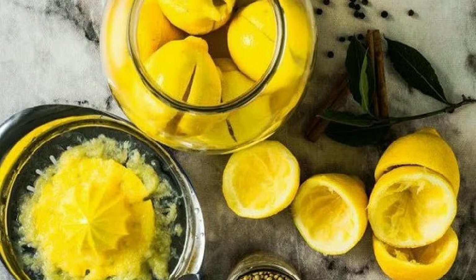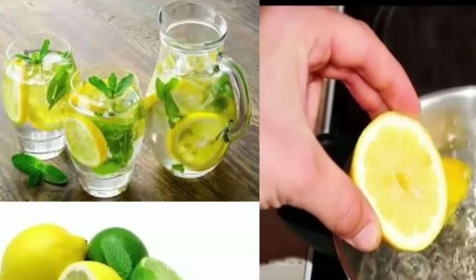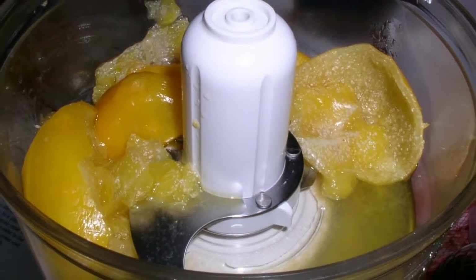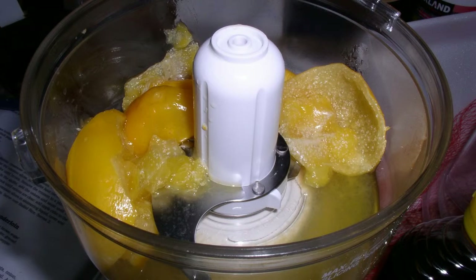Lemon water can boost your energy and mood and also has the ability to prevent kidney stones and colds. This simple remedy even has the ability to control your metabolism. For best results, drink lemon water early in the morning before breakfast — it can help you lose more than seven kilograms in just two months.